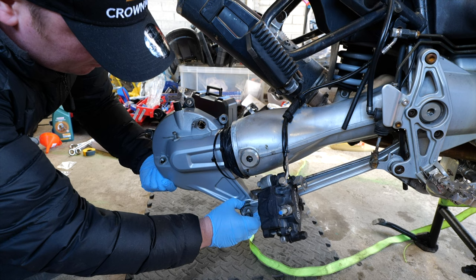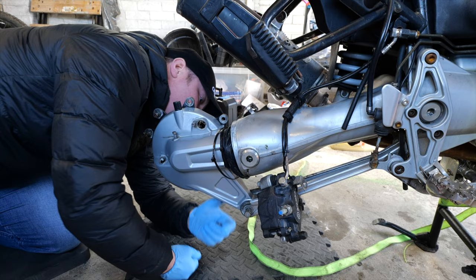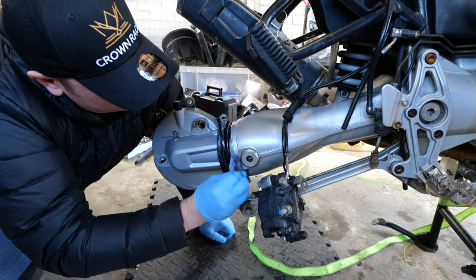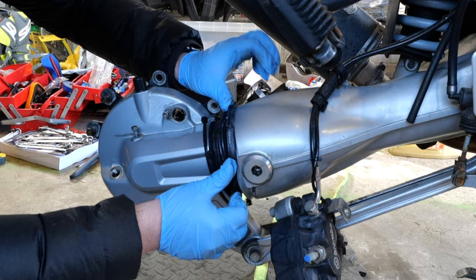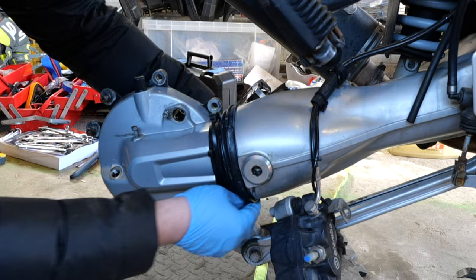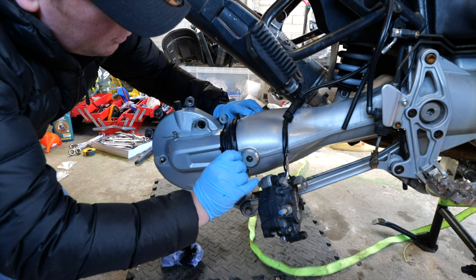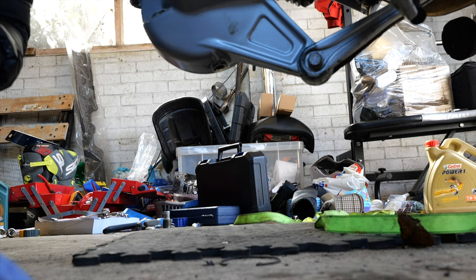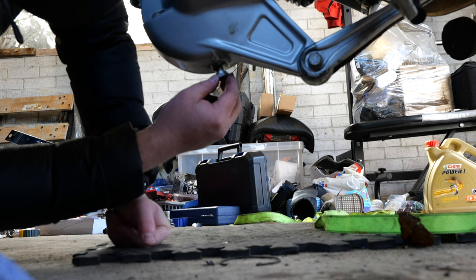I then refitted the torque arm leaving the bolts loose ready for the final torque setting of the swing arm pivots and lock nut. I then did a bit more degreasing and refitted the rubber boot and zip tie. A nice shiny final drive bolt was fitted before moving on and getting the torque wrench out.